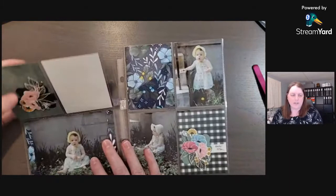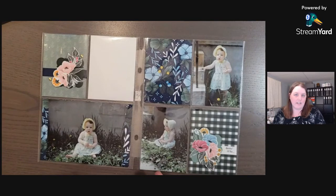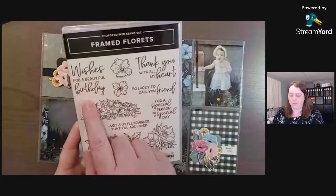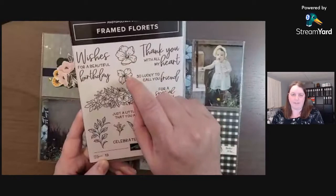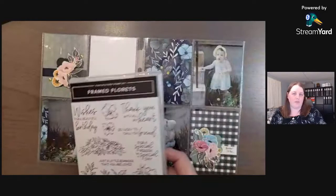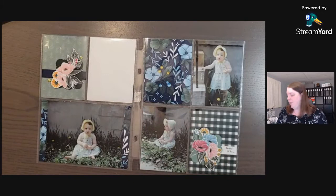There are two pocket pages, six by eight in size. We do have an album that those will go in and I'll have it linked below. You could create these for Easter or birthday — you could add in some stamped sentiments like 'Wishes for a Beautiful Birthday' or 'Celebrate,' or instead of designer paper you could stamp the flowers and color them with stamp and blends and die cut them out. Reminder: the Fitting Florets collection is only available for a limited time, though the stamp set and dies will be in the new mini starting in January. Thank you very much and we'll see you next time!